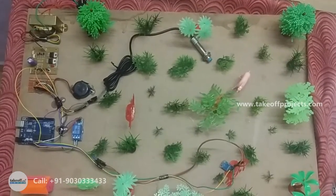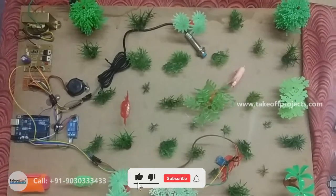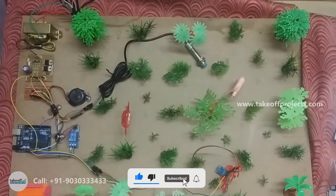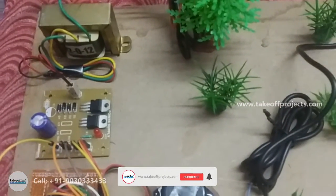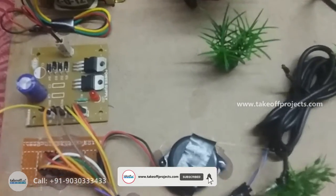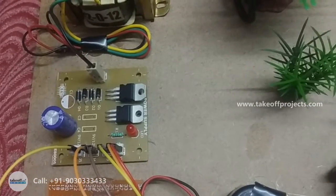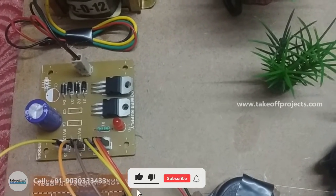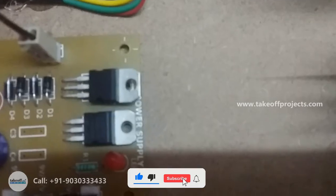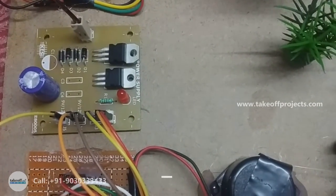Step-down transformer is used to convert 230V to 12V AC. That 12V AC will be given to the power supply. There we have a bridge rectifier to convert AC to 12V DC. A capacitor is used as a filter. It will give 12V DC. Then that 12V DC is given to the LM7805 regulator, which will convert 12V DC to 5V DC. That 5V supply will be given to our system.